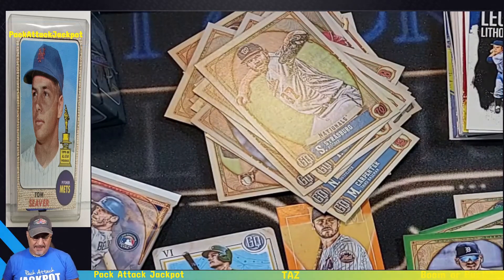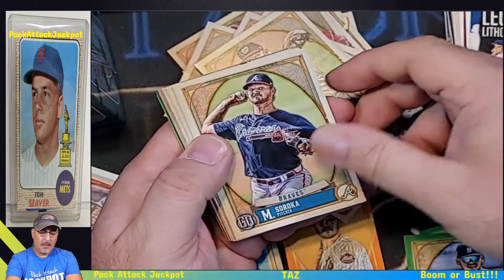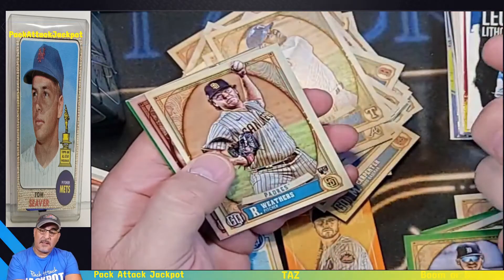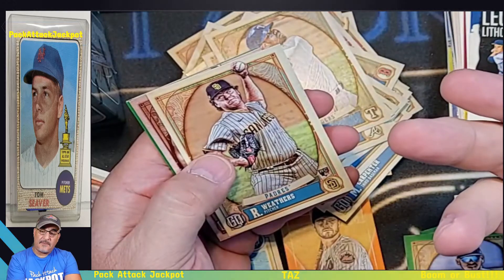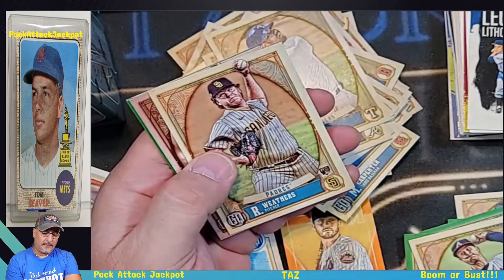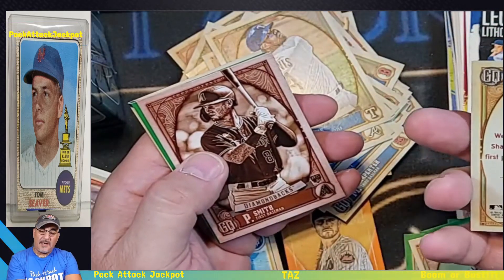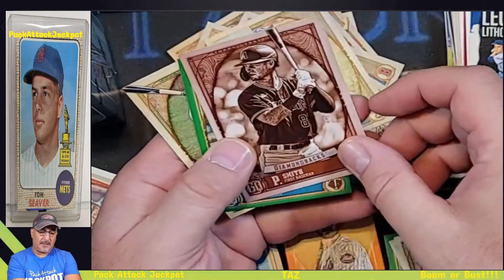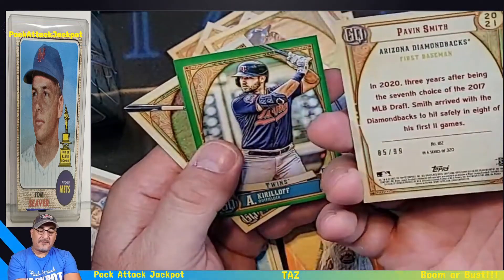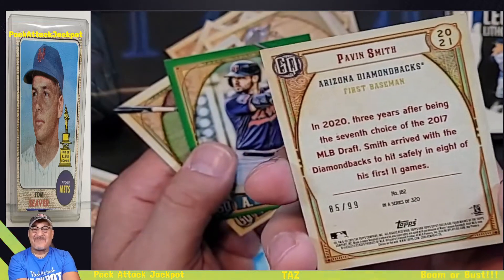Two boxes almost down — we need a jackpot. Davis. Tucker Davidson. Another one — Pavin Smith too, Ryan Weathers. Look at this — I don't know what that is but that is nice. Pavin Smith rookie — numbered to 99, baby! That's our jackpot! Nice, nice, nice.